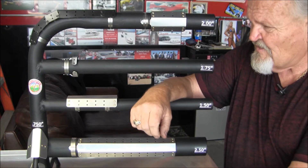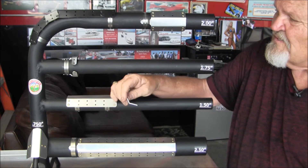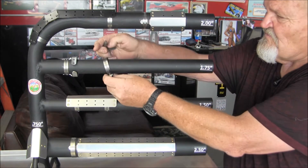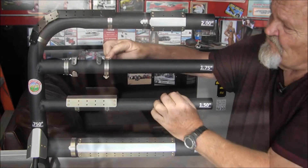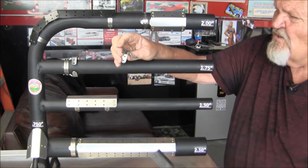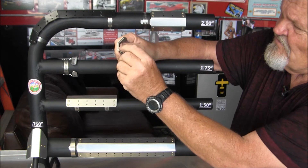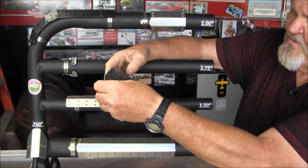The way they attach is with this little 14 gauge stainless bracket that just clamps around the tube with a hose clamp, just like so. Once you've clamped and decided where you want these, all that's necessary is on the inside of the heat shield you take these little brackets and put them up here, line them up with the holes, and rivet them.